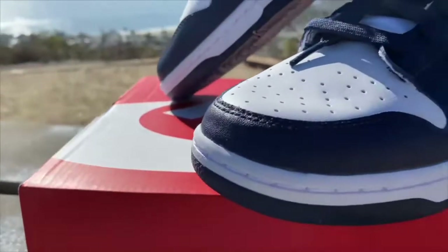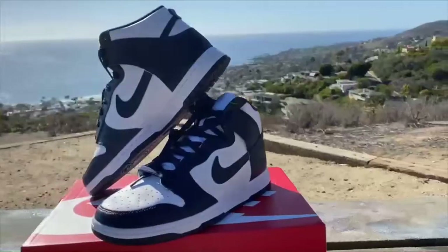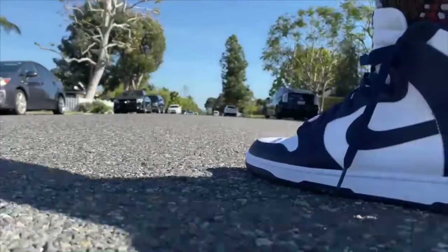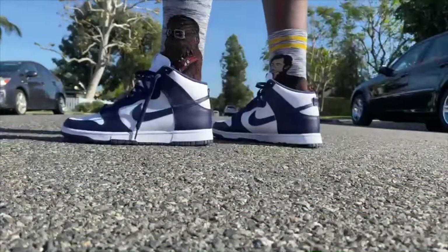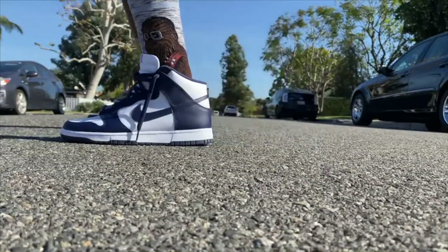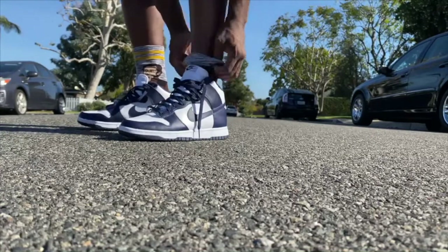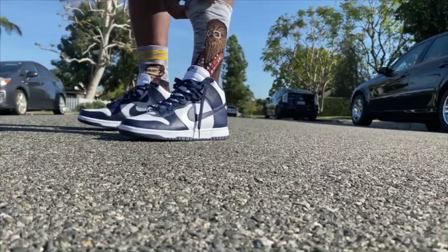These are the Nike Dunk High Championship Navies. I call them the blue and white freshies. I tried to get them from a Nike drop at 7 a.m. — didn't get it. Got them off StockX for $20 over. Chewbacca's way taller than Han Solo.